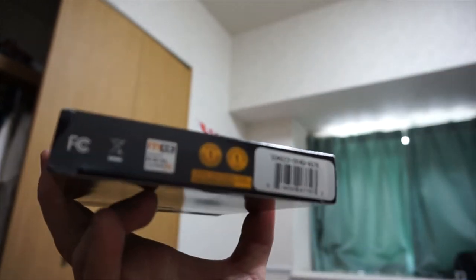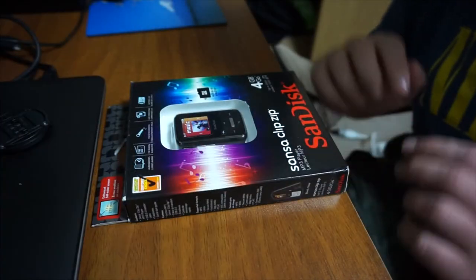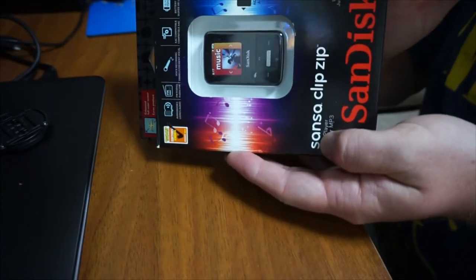Can't forget the bottom — not too much interesting stuff going on there. Now that we've looked at the box, let's open this bad boy. Stay tuned. With that said, let's begin opening the box.